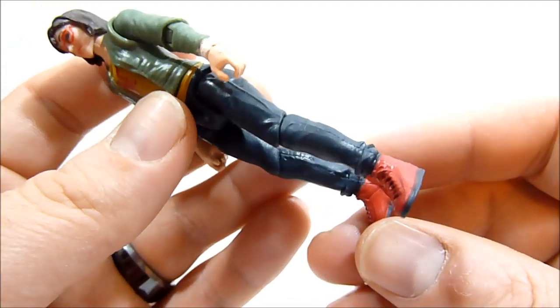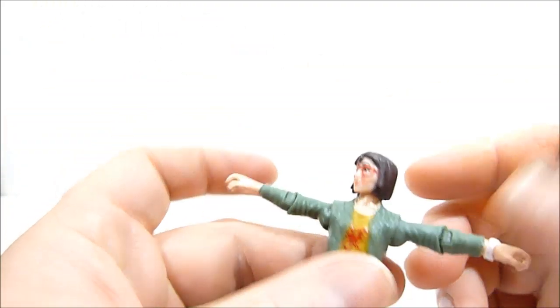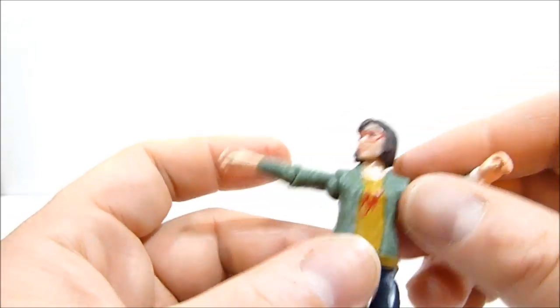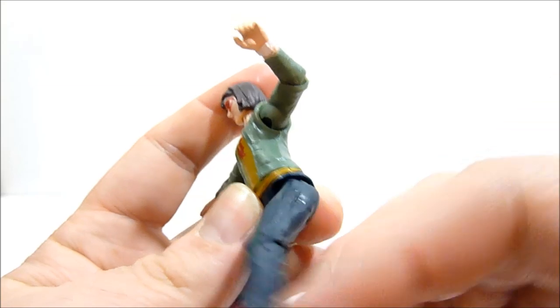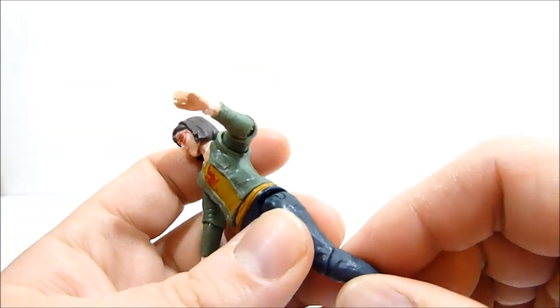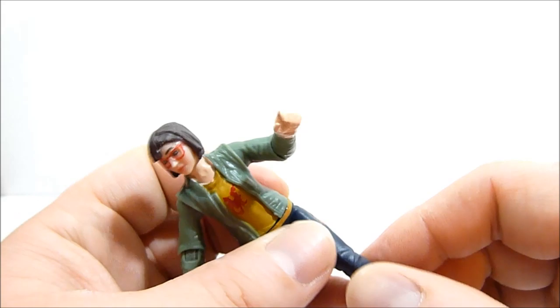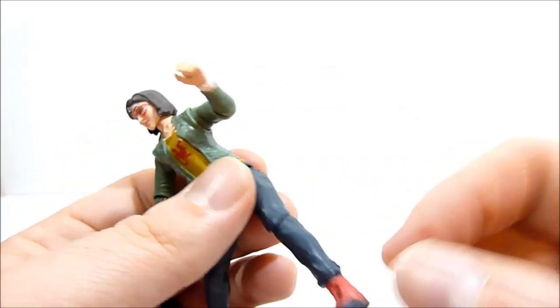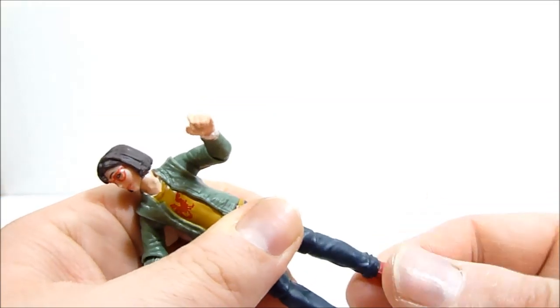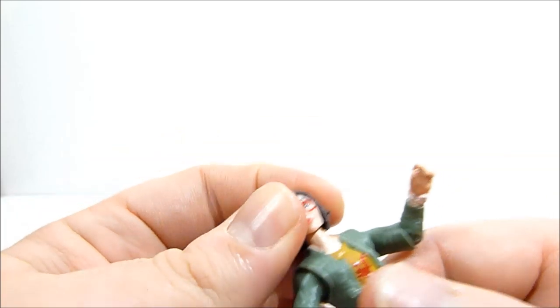We do have some nice decent articulation on these figures. Arms go out to the sides, they can swivel all the way around. You do have an elbow and an elbow swivel as well. You do get a hip swivel and some nice range on the hips, back and forth. You've got a knee joint here - just be very careful because when I first pulled Zia out of the package her knees were super super tight and I was afraid I was going to snap the peg off that holds them in. But thankfully with a little gentle working of the knees they came loose and now they're great. You do get a swivel at the knee as well.